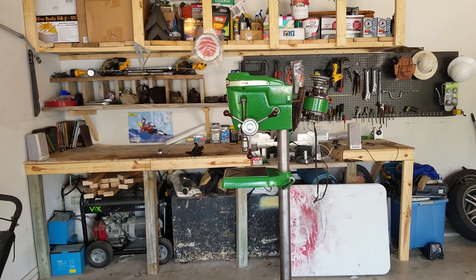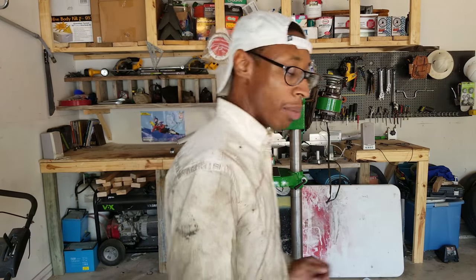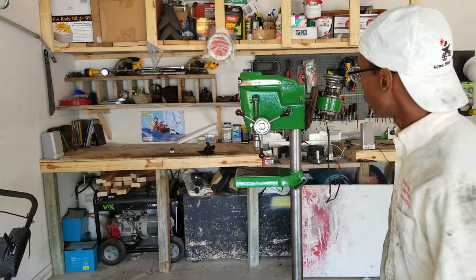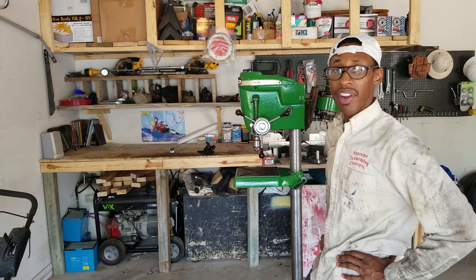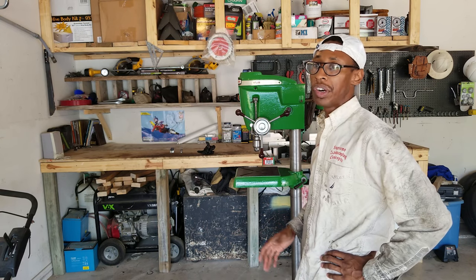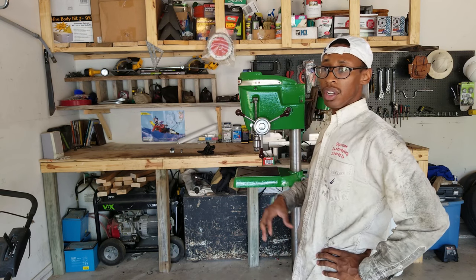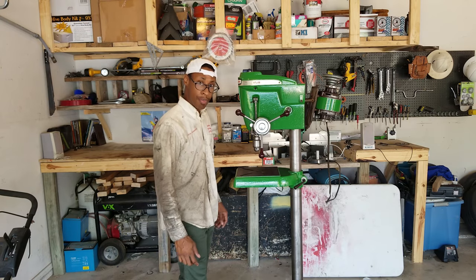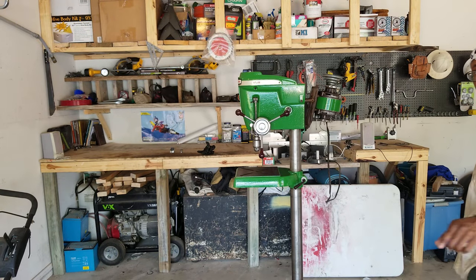I'm not gonna make this video too long — this is gonna be a pretty short video. I still gotta put a switch on this because right now it just operates by plugging it into the wall. I'm actually gonna put a toggle switch right here, or I'm contemplating a foot-operated switch — when you press the foot pedal it comes on, you lift your foot off and it turns off. That may be a safer option, because if your hand gets caught you can just step off the pedal instead of reaching to turn it off.